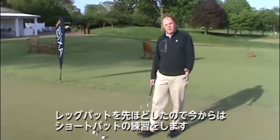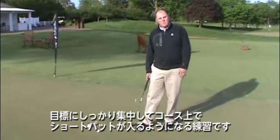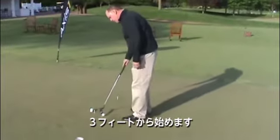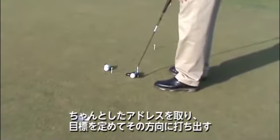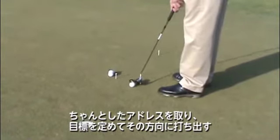Because now I've worked on some lag putting, and now I'm going to work on some short putting and really focus on my target and work on making short putts during the course of the round. So I'll start from three feet, work on taking the proper address position, picking my target, and making a stroke right to the back of the hole.